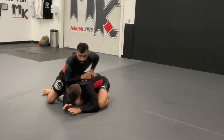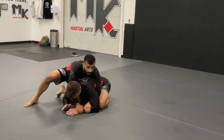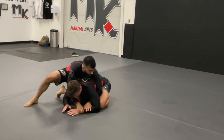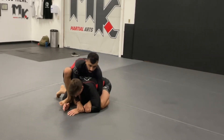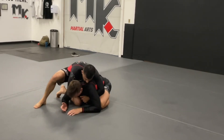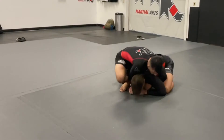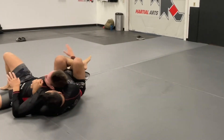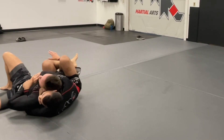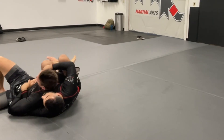Another angle - I already have it right here. Seatbelt or two-on-one - two-on-one is probably a little better because I'm controlling the hand, so he's not using his other hand to defend. Two-on-one is good, seatbelt is fine. Open the knee, connect knee and elbow, drive my knee to the floor, pull him up on top of me, overlap my other leg, get that one-on-one, work to get underneath the chin, cover with my chin, then squeeze.